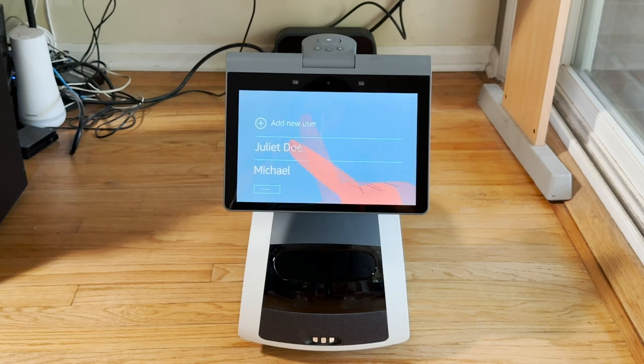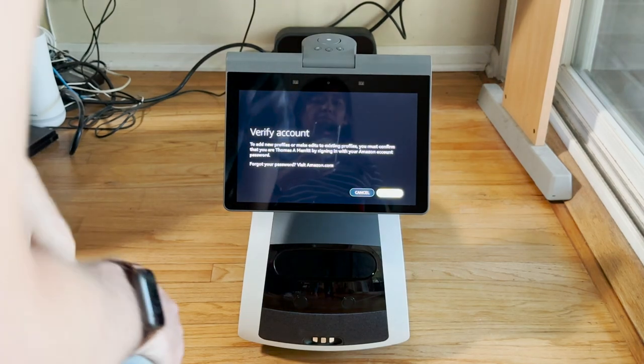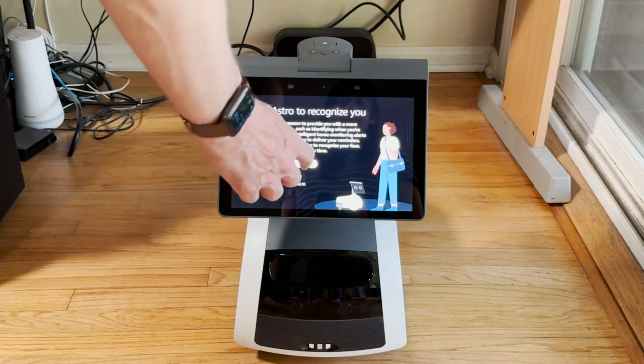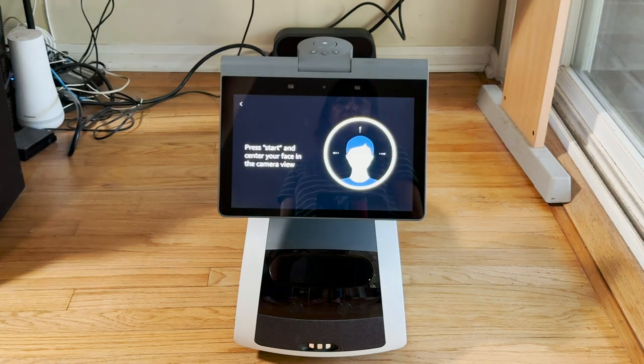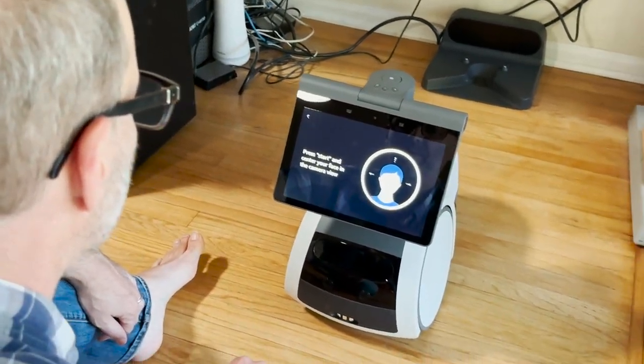Even though it had my account info to get on the Wi-Fi, I still had to verify my account before setting up individual users. But that lets you teach it to recognize people in your house, so I taught it how to recognize me and my wife.